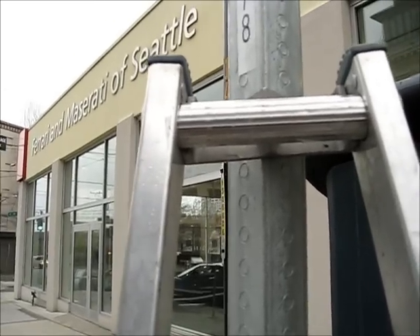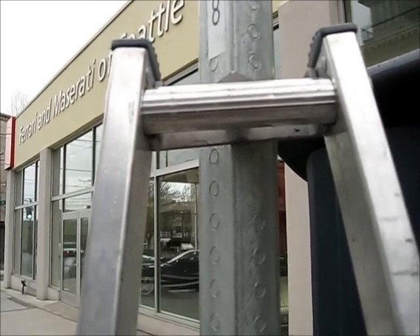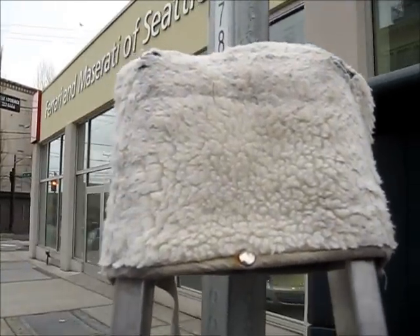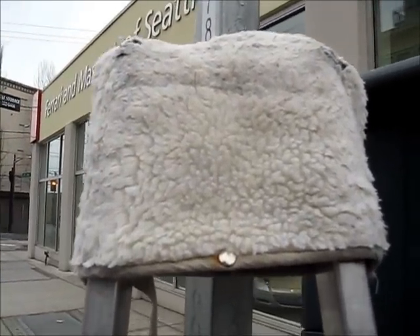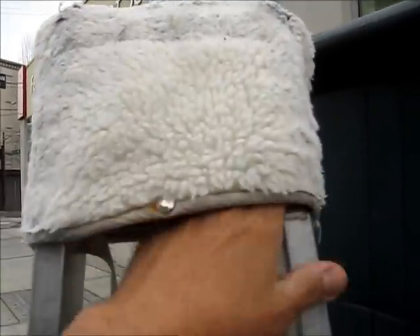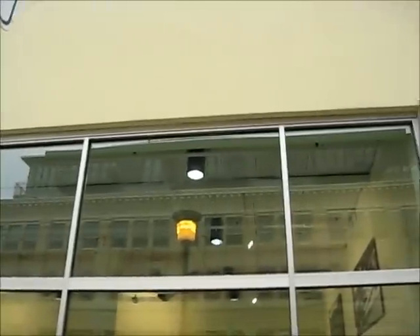Another thing to remember about the sectional ladder tip: you need to have it covered, because the metal will mar up any kind of wall you put it against. If you take it inside and put it against the wall, it's going to scratch or mar up the wall and make a dirty mark.